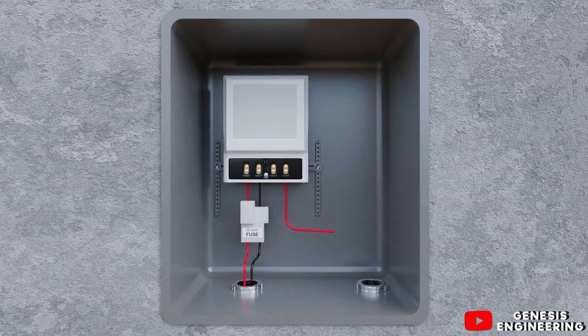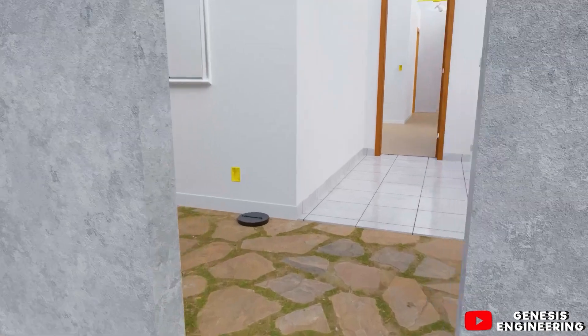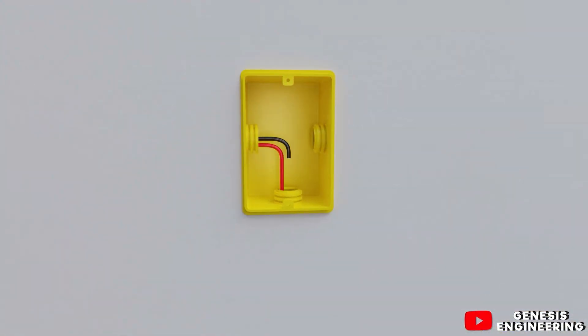We leave with the meter's live cable, and as the neutral we also leave with the grounding cable that is connected to the main neutral inside the main switch with fuse. Before the cables go to the distribution board, they first pass through a junction box to be able to connect to the ground.